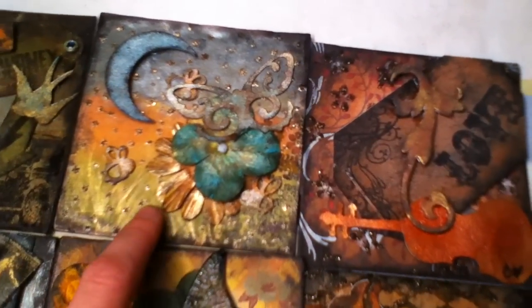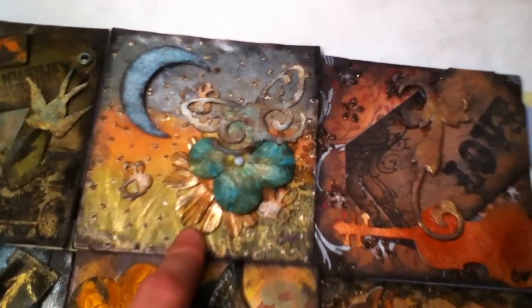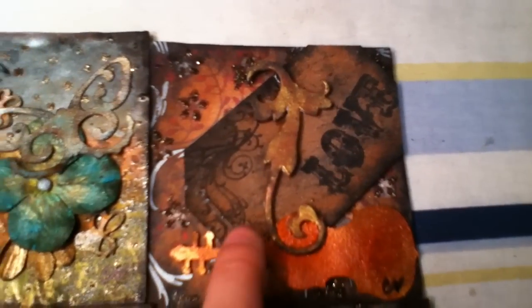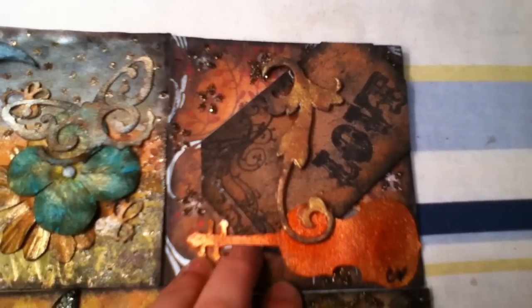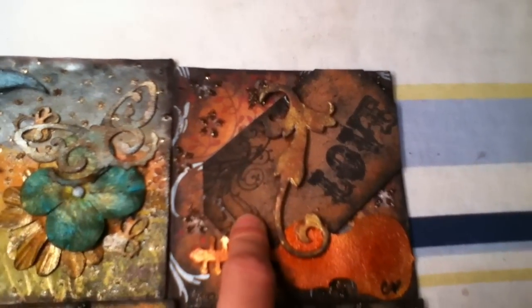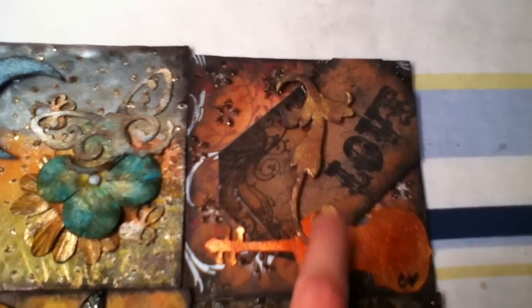This one has Perfect Pearls and Stickles, with some little fireflies, a moon, and some flowers. And then this is a violin from one of the cartridges, and tags from Tagspark Boxes and More, and a Tim Holtz Flourish from the Elementals Pack.